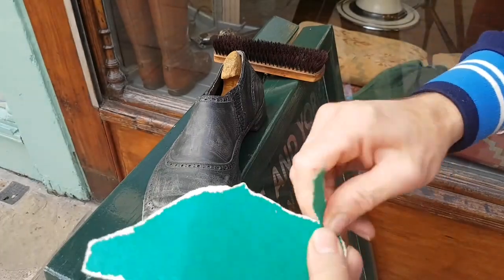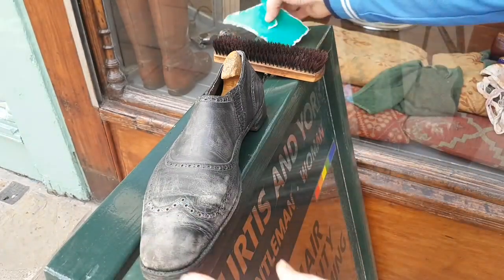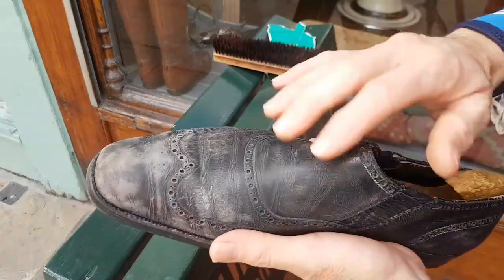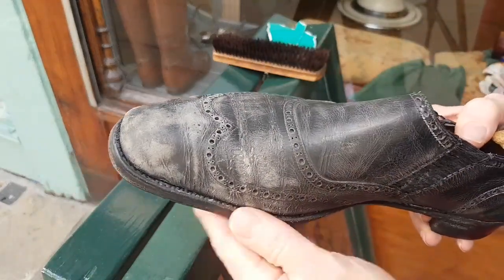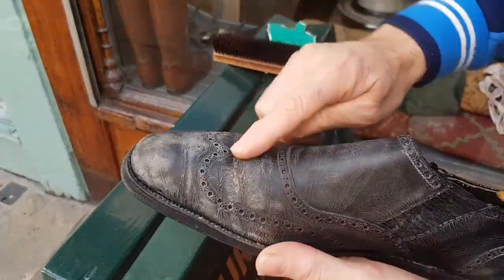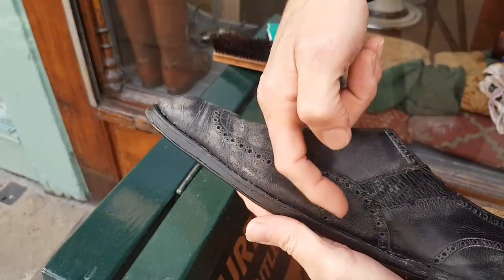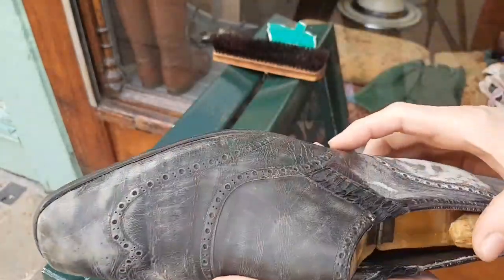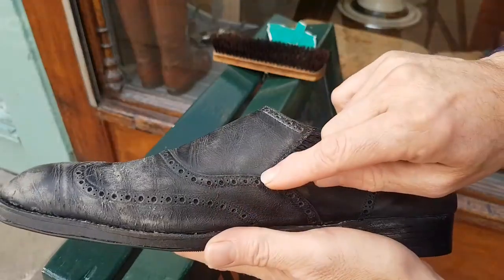These have had a huge amount of work done to them and they do look enormously sorry for themselves. As you can see, they're very cracked and dry looking. But they looked far worse - they had a lot of polish and they'd really stretched dramatically. The skins had stretched here, become very, very baggy and bulbous. There's lots and lots of stitching around here.